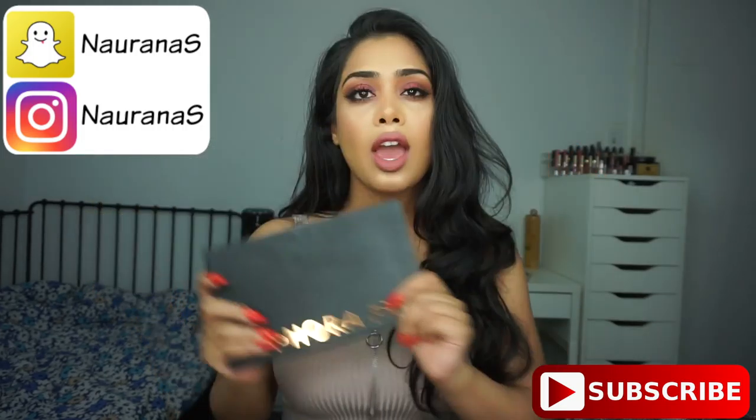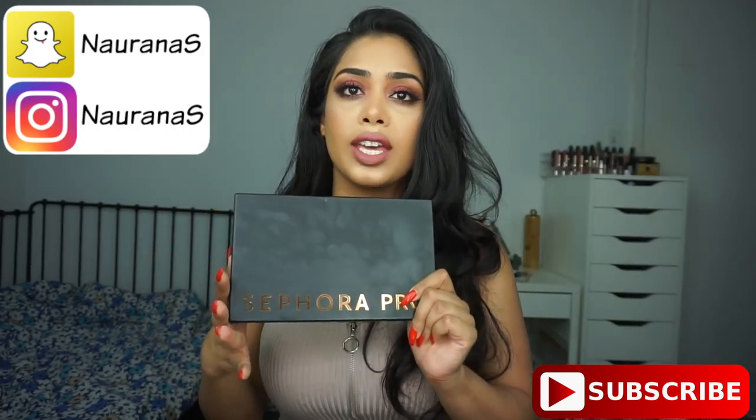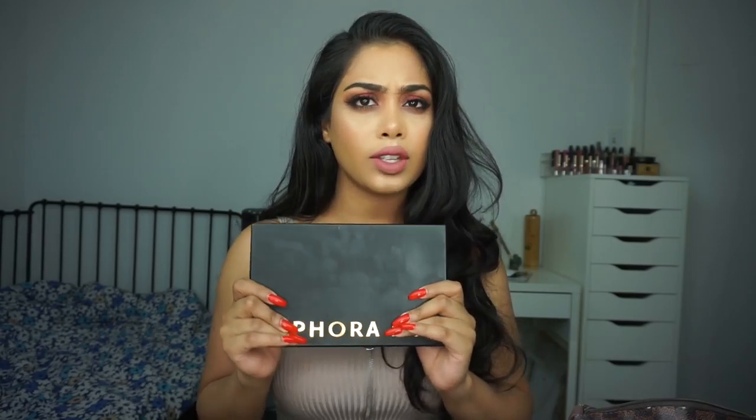It's going to be on this look right here. Before we get into it, let me just give you an overview of this palette. This palette retails for $85 Canadian, which is I believe $65 USD. I know it's $85 Canadian and you can pick this up at Sephora.